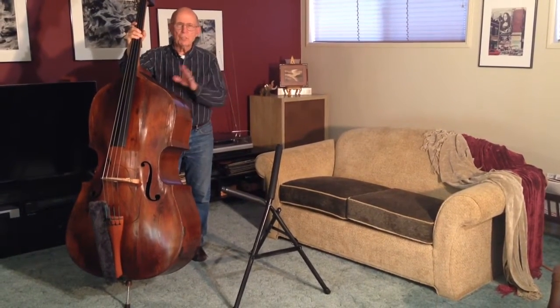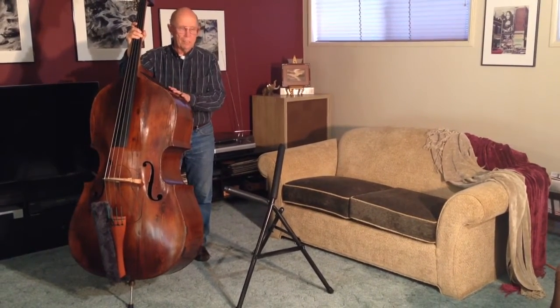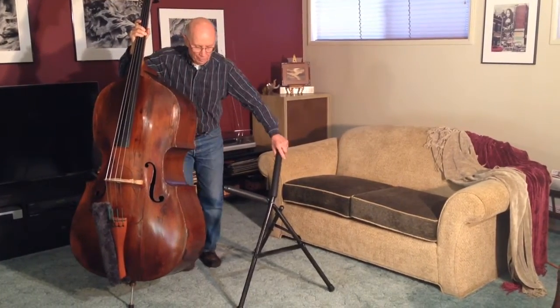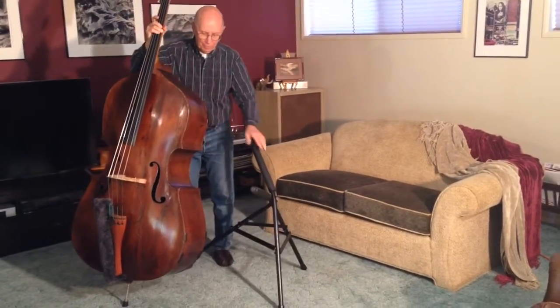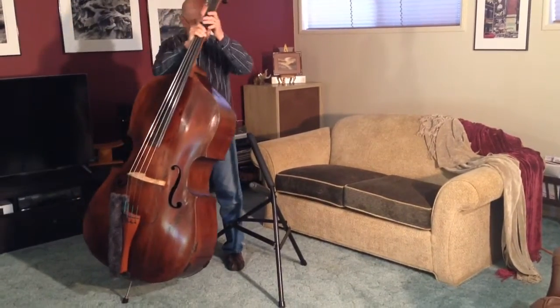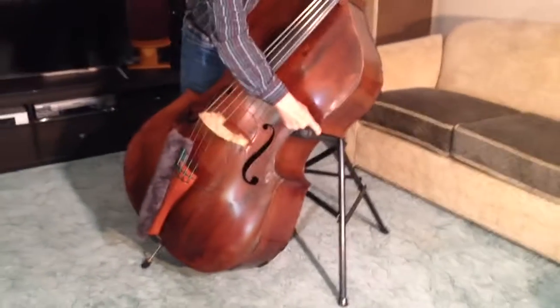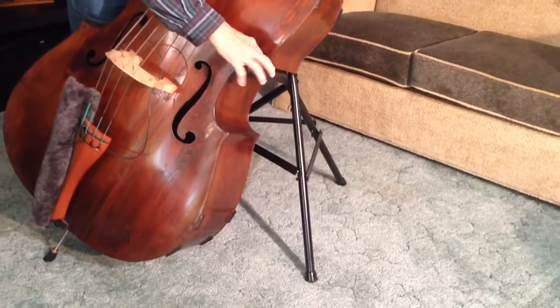Hi, this is Dennis McNutt. I want to show you how to place your base very safely and easily on the base cradle. The critical thing is to make sure that the C-Bout hooks over the lower supporting arm. And so you have to make sure that it's actually hooked over there.